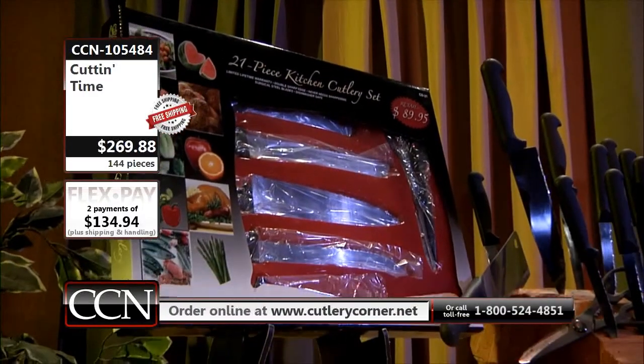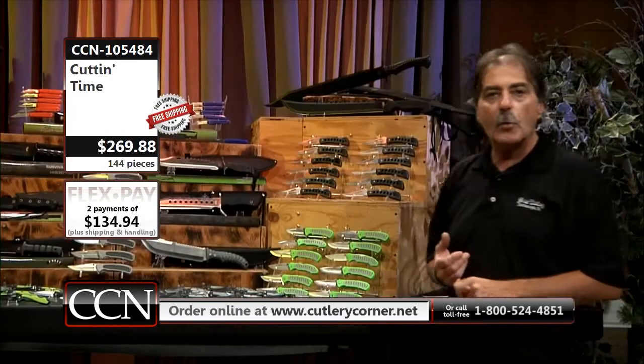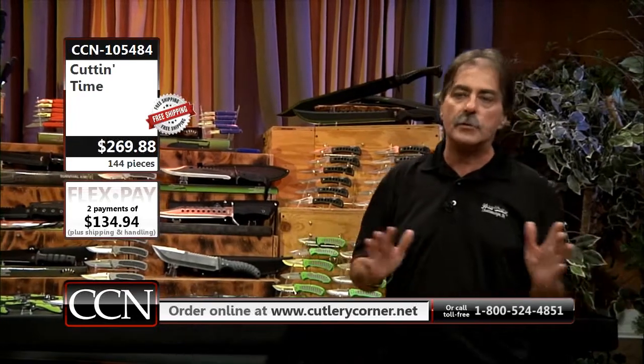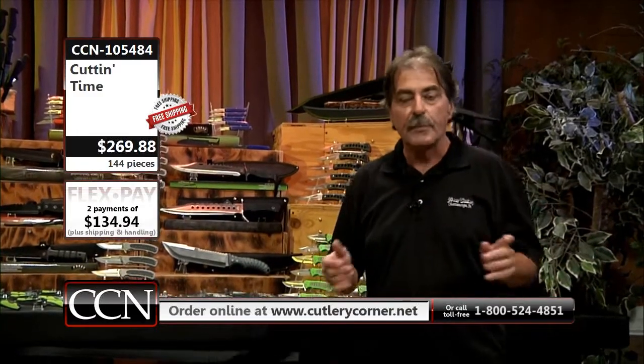As you look at each and every one of these knives, you can go to CutleryCorner.net or CutleryCorner.com — both of them will get you to our website. When you visit our website, we have literally thousands and thousands of additional knives, all types of knives folks — katanas, swords — it almost seems endless.